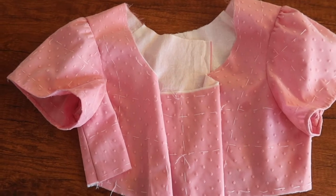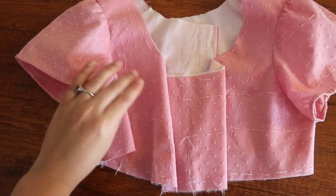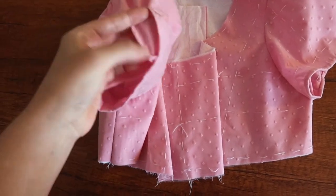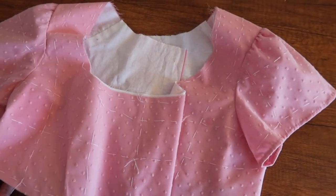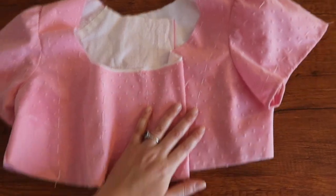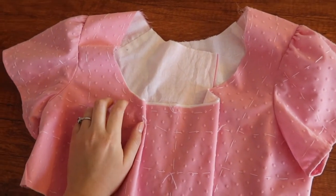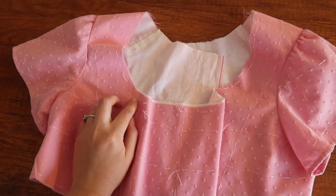I ended up finishing the sleeves after work last night. I ended up taking three inches off the length instead of the two I thought I was going to, and then I gave them a little hem. Both are in and I tried it on — they look pretty good. What I'm going to do next is the neckline binding and then start attaching the waistband so I can work on the skirt. I think I'll start with the neckline binding first, which means I need to cut out some bias tape and make some piping.